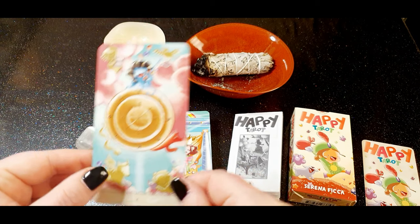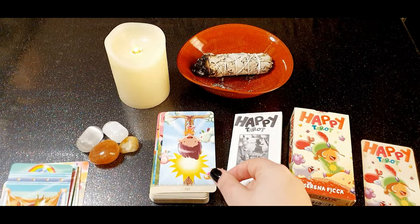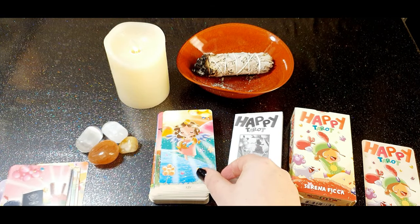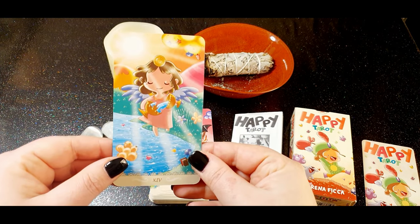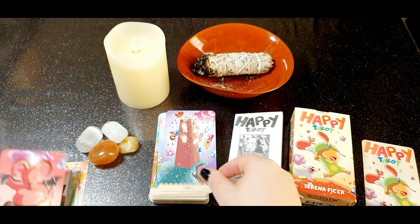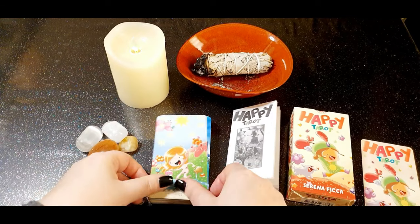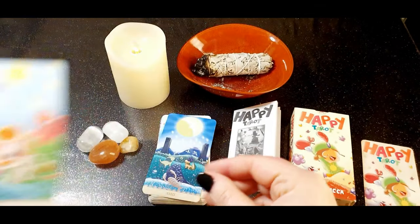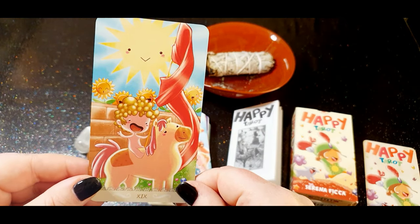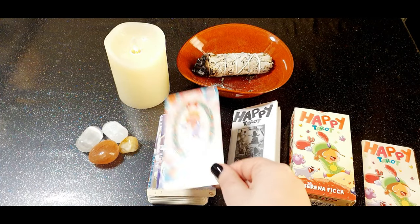The Wheel of Fortune — lovely, very cute. Justice, the Hanged Man, Death, Temperance — this is also very cute. The Devil, the Tower, the Star, the Moon, the Sun, Judgment, and the World.